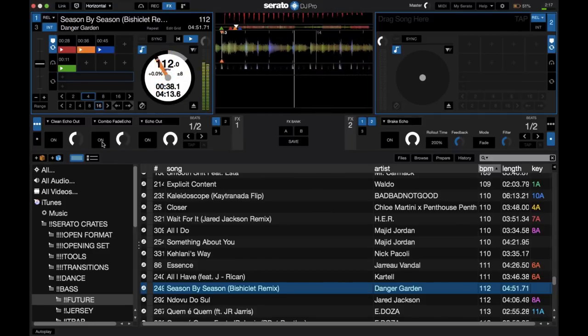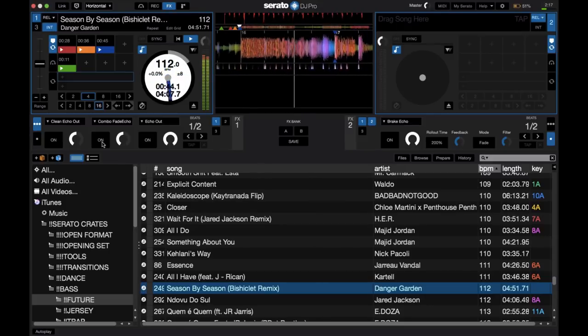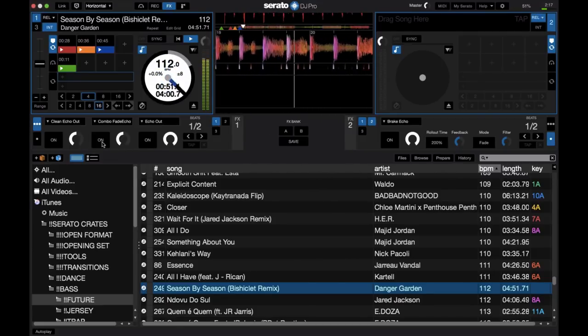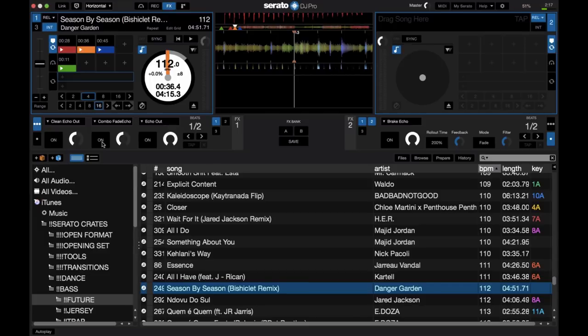Now let's move on to the combo echo fade. As you can hear, the biggest difference between this one and the first echo out is that the combo echo fade fades out a lot faster — in my opinion, way too fast, especially if you're doing a long blend that needs a longer echo out tail. But it doesn't have that real high pass filter effect, so it doesn't sound as tinny and sounds a little bit better, but you still get that crunchiness and distortion in the low end.